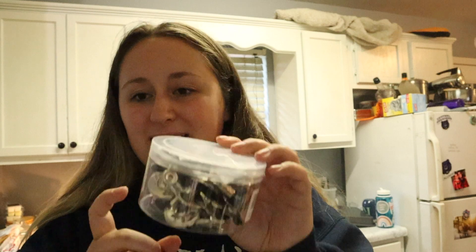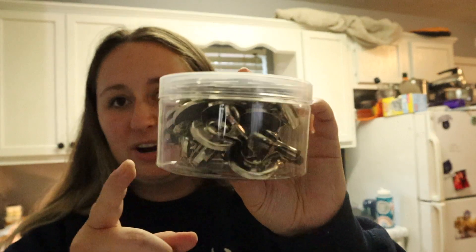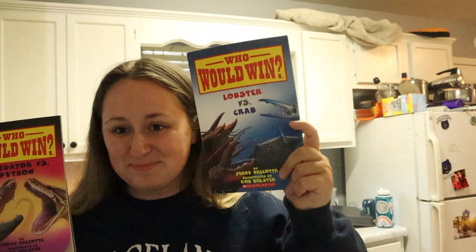Jenny got me magnetic little clippies for the whiteboard, and two Who Would Win books — Alligator vs. Python and Lobster vs. Crab. Thank you, Jenny! Another gift says, 'Saw you on K to Z Designs. Have a wonderful first year teaching, from Marie Robbins.' Thank you, Marie — she got me a set of dry erase pockets.